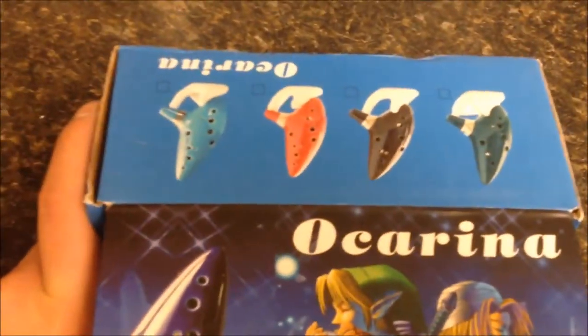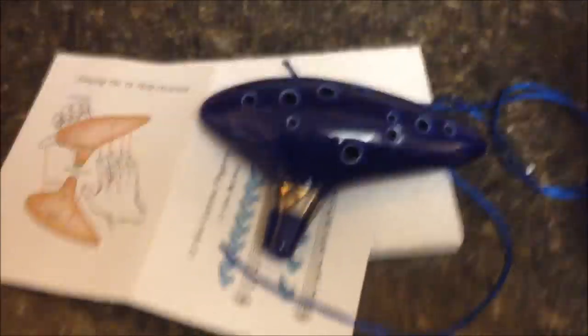Like I said, for the price, it's a cool novelty item. It doesn't have the greatest sound if you're actually really trying to learn how to play. Thanks a lot, guys. We'll be right back.